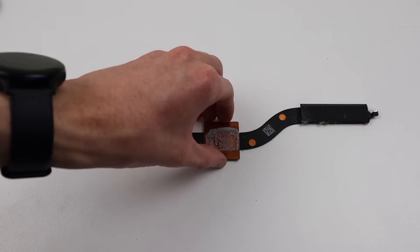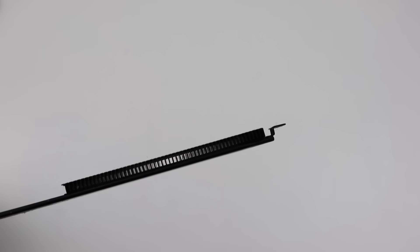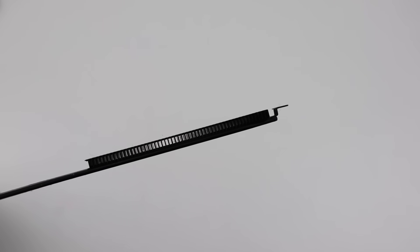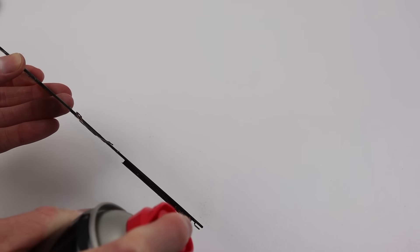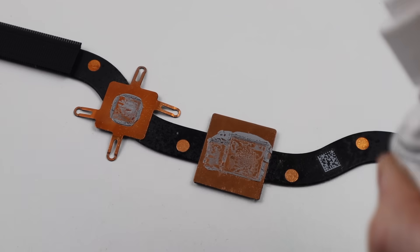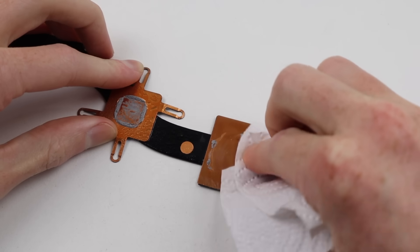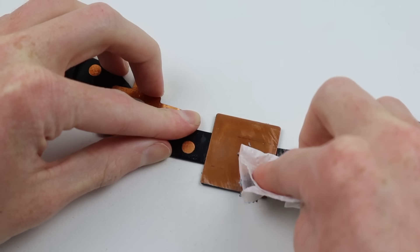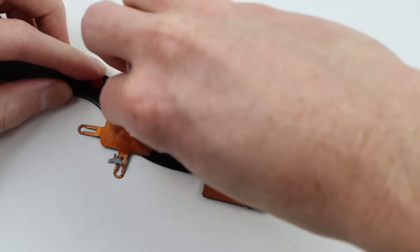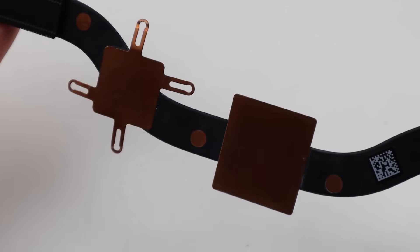Next up, we can turn our attention to the heatsink, hitting it with some compressed air to remove any dust built up in the heatsink fins, making sure they are nice and clean. I'll also need to remove any of the old thermal paste remaining on the copper pads. Using some alcohol and a paper towel, we can wipe the old stuff right off. Old thermal paste like this probably isn't helping transfer heat as well as it should from the CPU to the heat pipe.